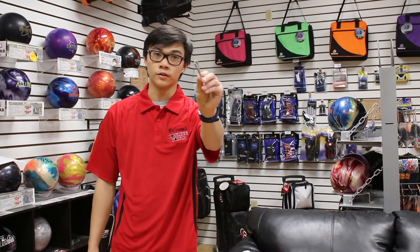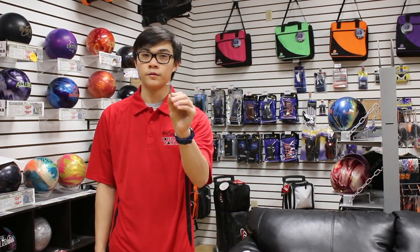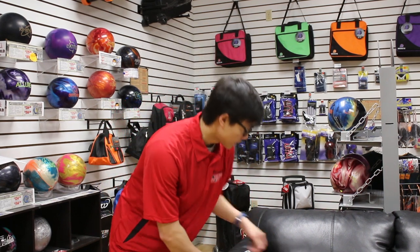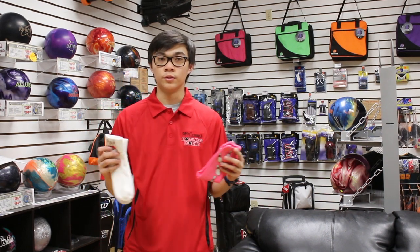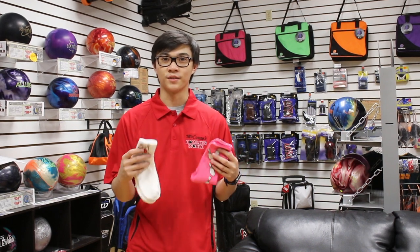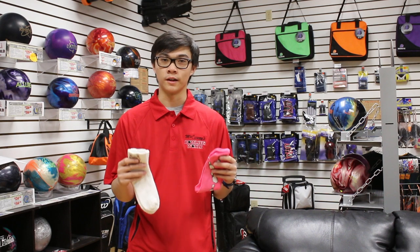The next emergency item is nail clippers. I make sure to clip my nails before a tournament, but if I forget, it's nice to have them on hand so I don't break a nail — those are super painful. And lastly, I carry extra socks because when we travel we get so caught up focusing on the tournament that we forget small things like socks. You've got to have socks to bowl and you don't want your shoes to smell, so always bring extras. I hope all this helps and I'll catch you guys on the next one.